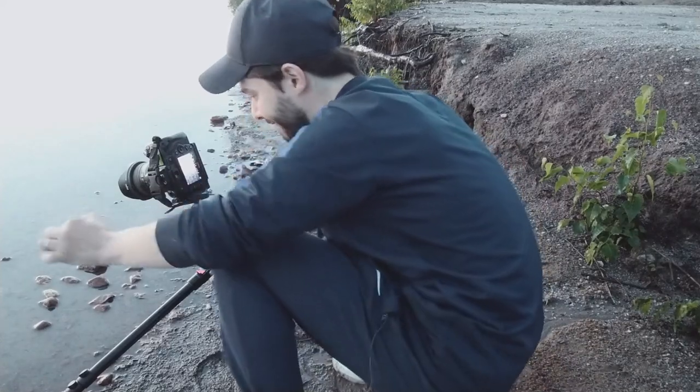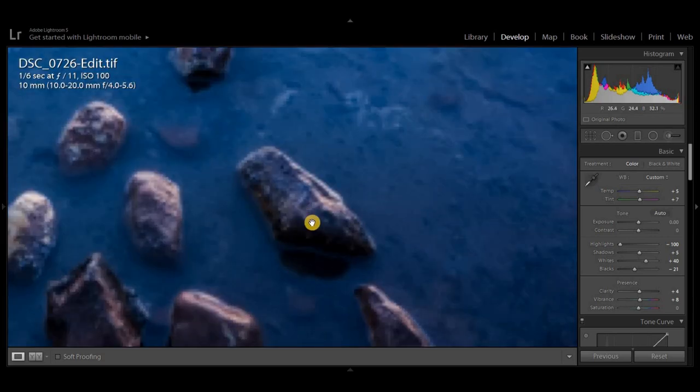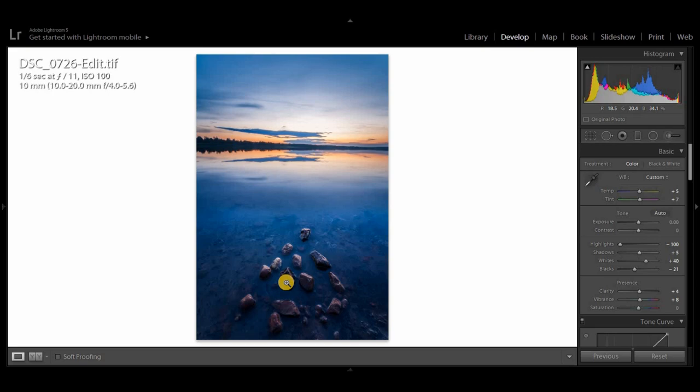Here's another example: these small rocks are exactly the size of my fingers — I was using my fingers to place them in the lake. But if you saw the photo without watching the video, you might think you could step on them, because they're right at the closest focus distance and the distortion makes them look much bigger than real life — at least the size of a hand, not a finger.